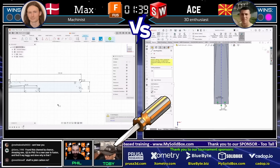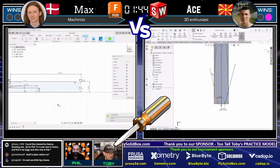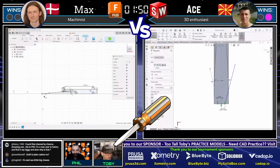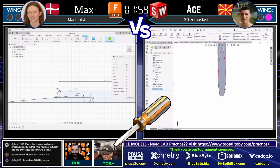Gino in the chat has found this channel by chance — amazing! Welcome, my friend. Diving in there and creating the geometry on the front of that handle. Guys, put a one in the chat if you can hear the hype music and if it's hyping you up — let me know that this was worth the investment.